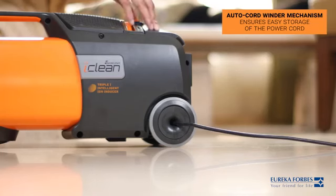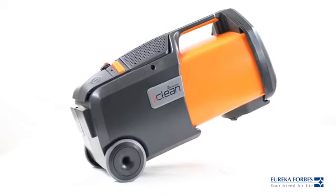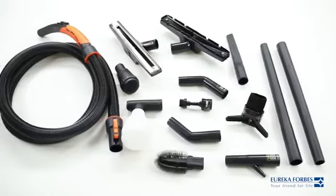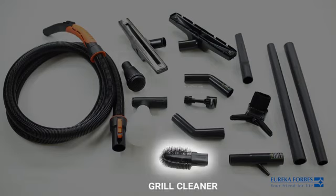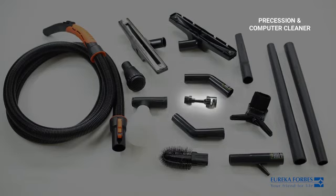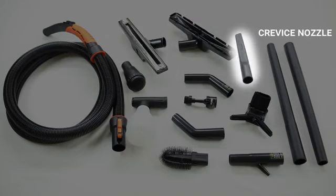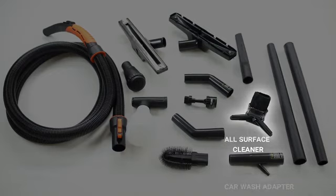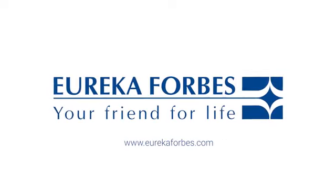The auto cord winder mechanism ensures easy storage of the power cord. Let's make cleaning hassle-free! Eureka Forbes, your friend for life.